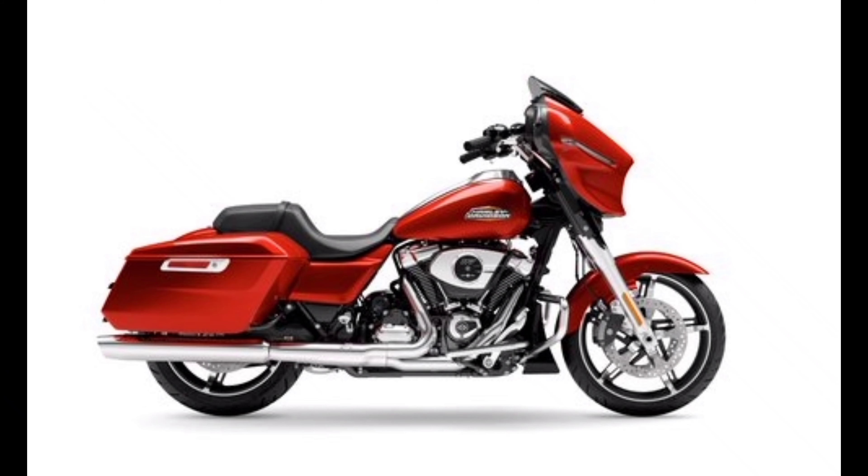The CB300R has USD telescopic front suspension with gold colour forks. The front wheel is 17 inches with a profile 2 blaze tire.